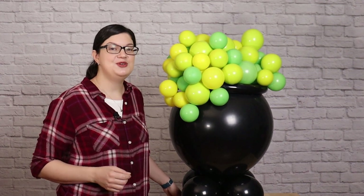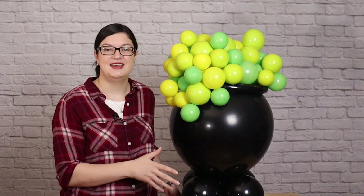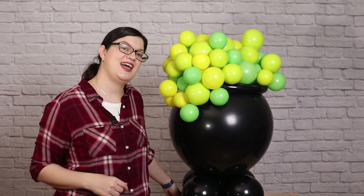Hey, welcome back to my studio. If you're new here, my name is Morgan and I make all things party and event. Today I want to show you how to put together this balloon cauldron. It's a wonderful addition for any fall or Halloween themed parties and it comes together super quickly. Follow along and I'll show you how to make it.